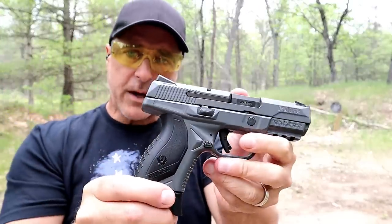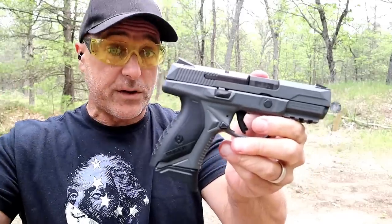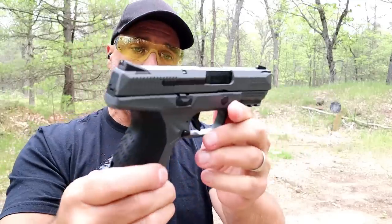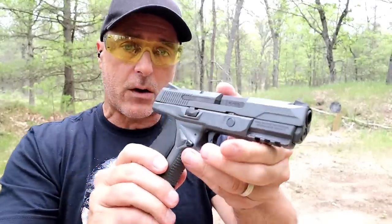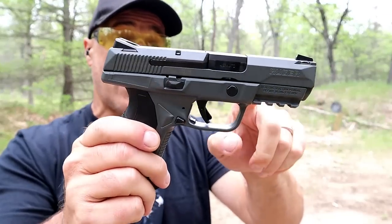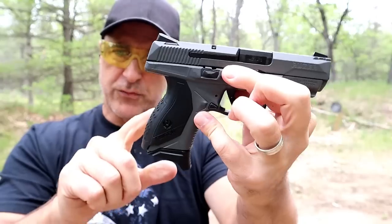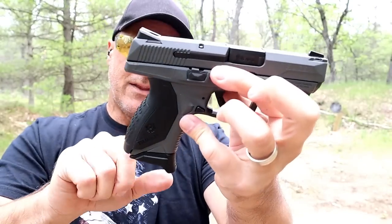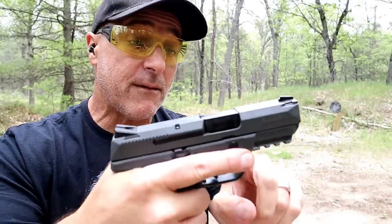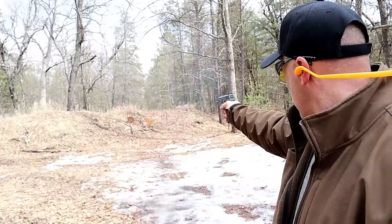Now the American series that Ruger has produced has been great. I own several of them. I've had this one for about a year now and this is the gray model, Cerakoted from the factory with the gray slide and the gray frame. The grip modules remain the same black, and this one has an extended base plate for three finger contact. 3.75 inch barrel, Novak three-dot sights.